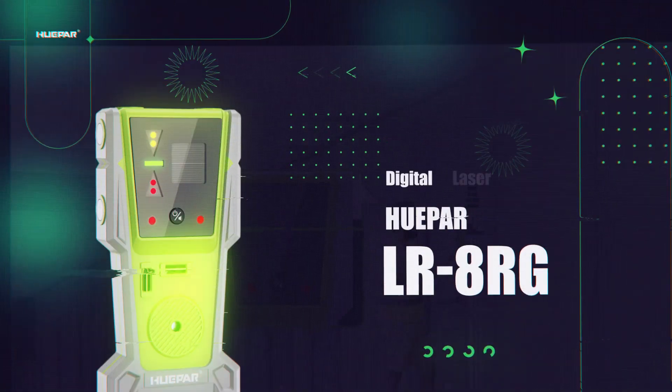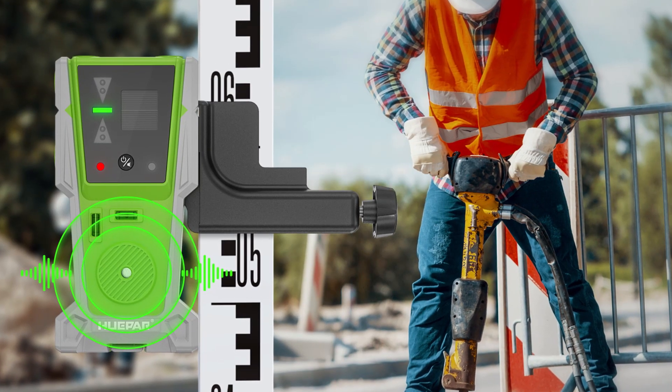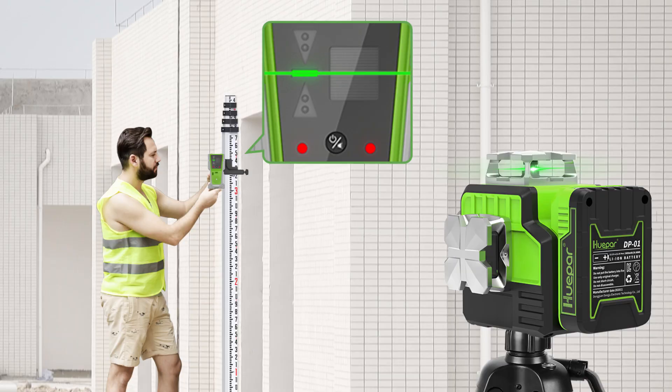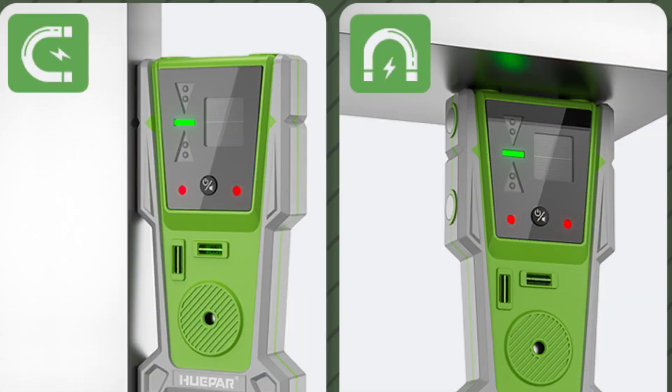Digital laser receiver Hupar LR8RG. The upgraded version is more suitable for noisy and bright outdoor environments. LCD indicator for clear visibility, adjustable volume function, and double-sided magnets to eliminate the need for brackets.